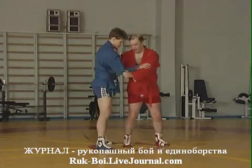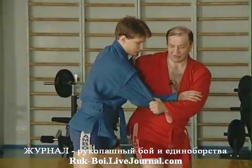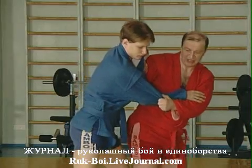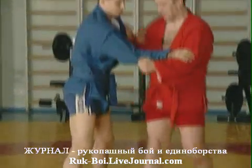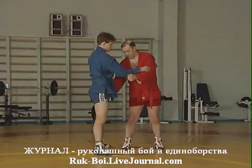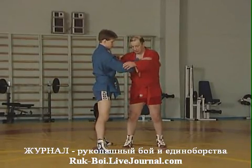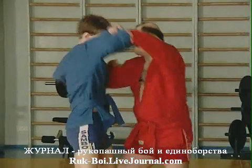Какая важная деталь: я не должен менять направление своего усилия. Вот я как давил на него в эту сторону, я так до конца должен продолжать давить. Тогда он, пытаясь сместить вес своего тела на другую, на левую ногу, практически падает сам.